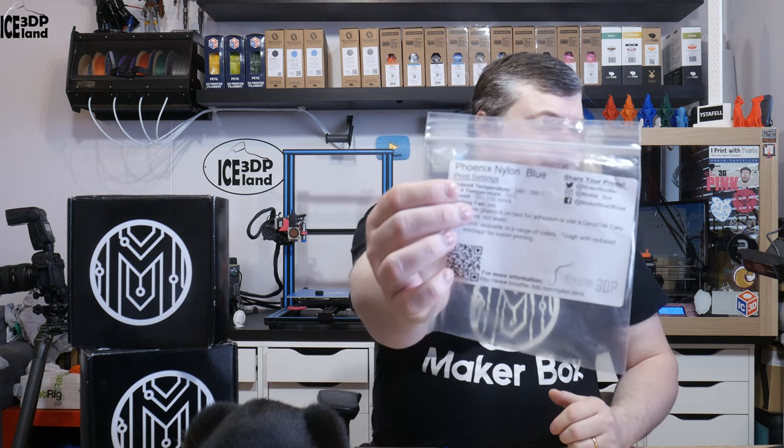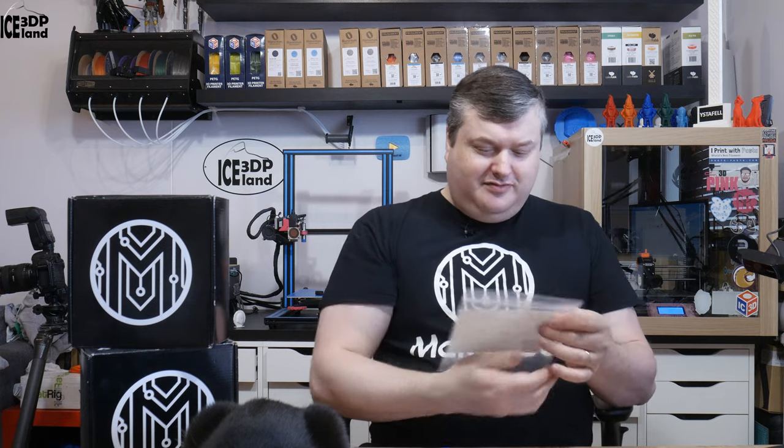Hello, in this episode of Megabux Mondays, I'm gonna have a look at Phonix Nylon Blue from Breathe 3D. I'm hoping I'm saying this correct — Phonix Nylon Blue 3D — but let's have a look after the intro.